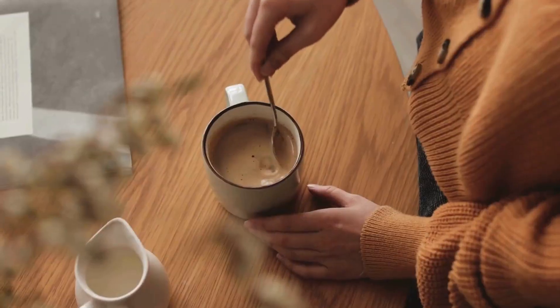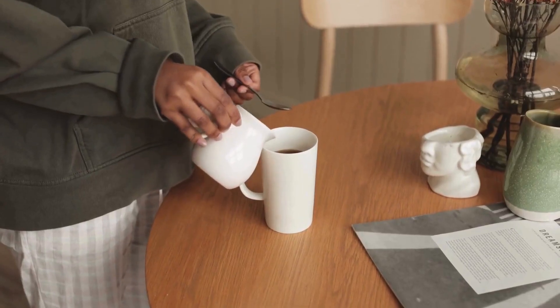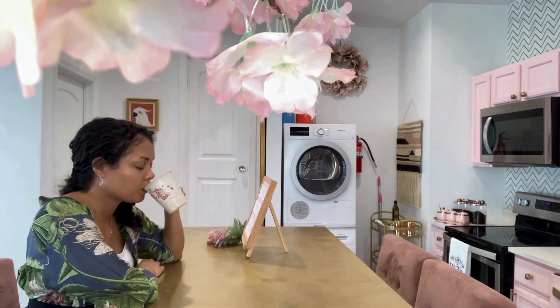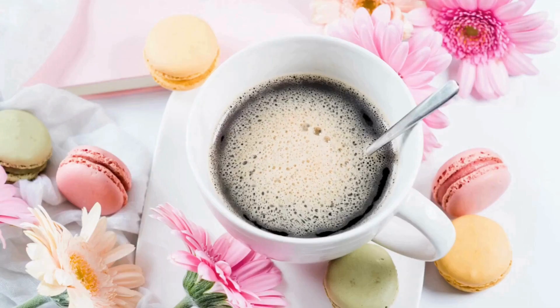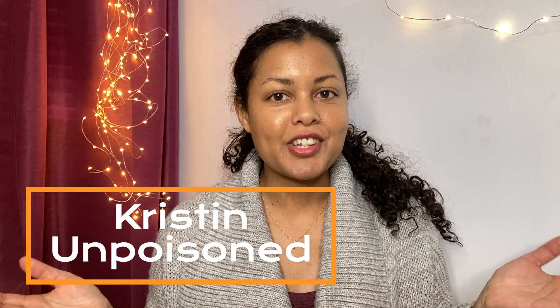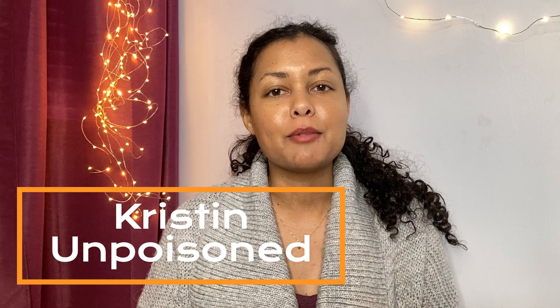The first thing to know about Creo Brew is that it's not coffee, it's not tea, and it's not hot chocolate. So if you're looking for it to be a direct replacement for one of those, you might want to look somewhere else. I'm Kristen, this is Kristen Unpoisoned, and on this channel we take the poison out of everyday living, and today we're going to check out if the healthy hot beverage Creo Brew is worth all the hype.